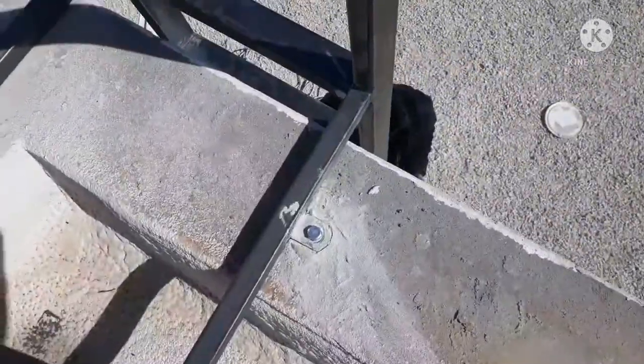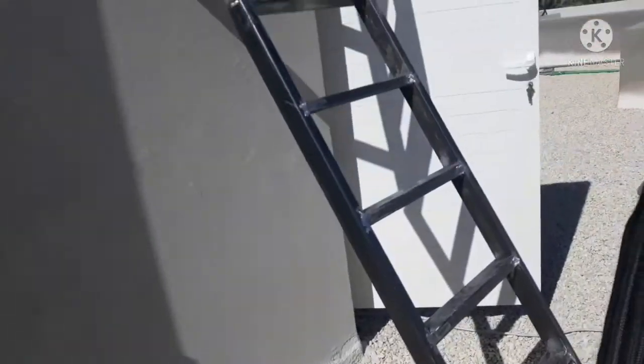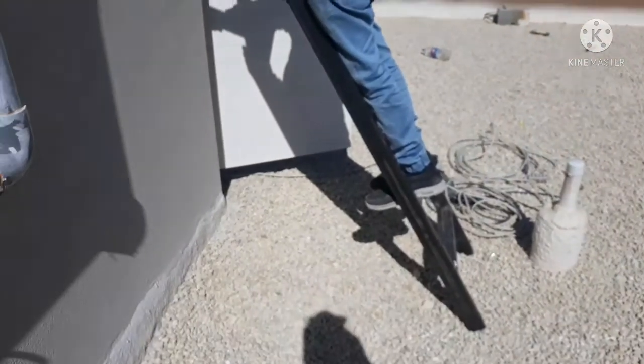Hindi tayo pwede maglagay ng screw dun sa baba kasi mayroon doong insulator. Okay na po siya. Pinakita ko lang din sa inyo kung ano yung resulta ng ating ginawa.